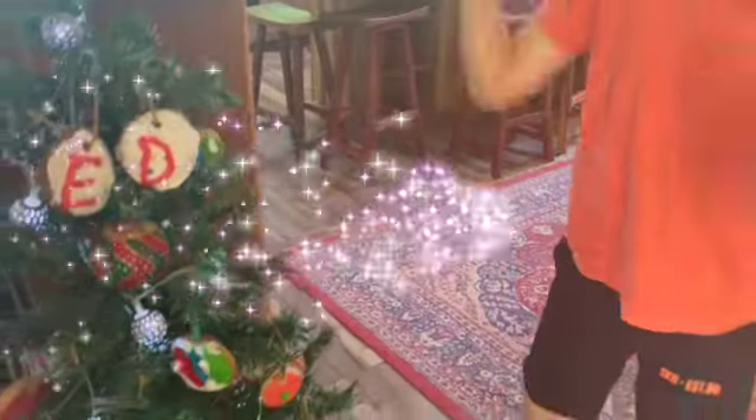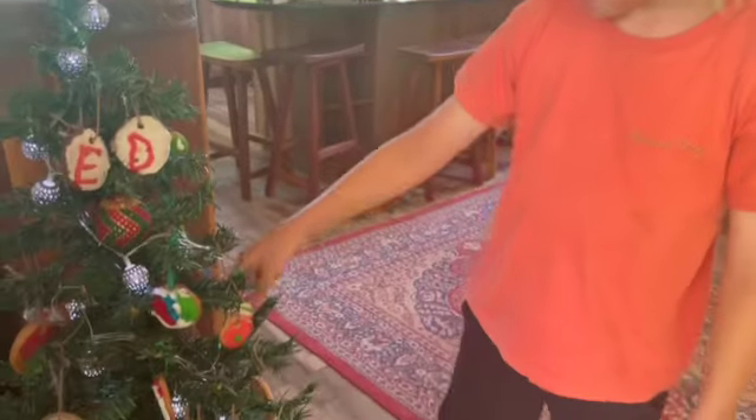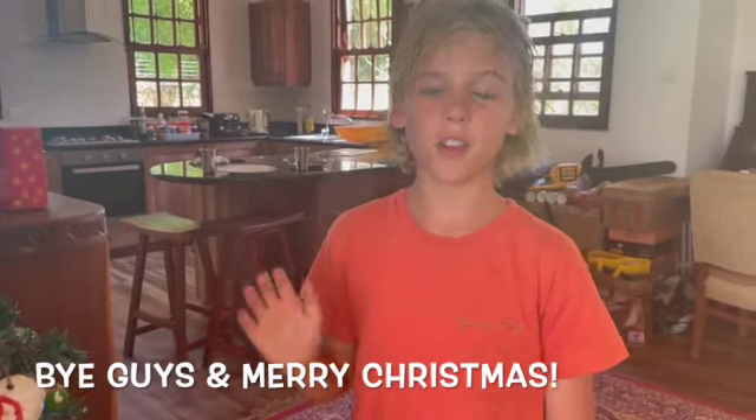I've covered the whole tree in the baubles — I think that's what they're called. But they're edible Christmas decorations. I'm not going to eat one because my mum said I can't. Anyway, bye guys. I hope you have a good day. Peace.